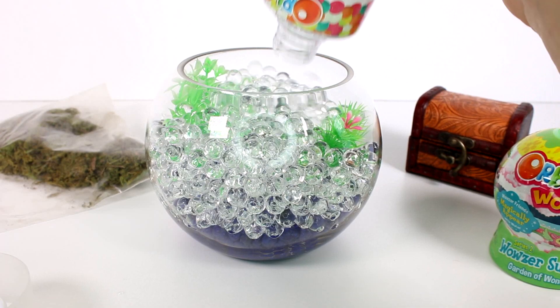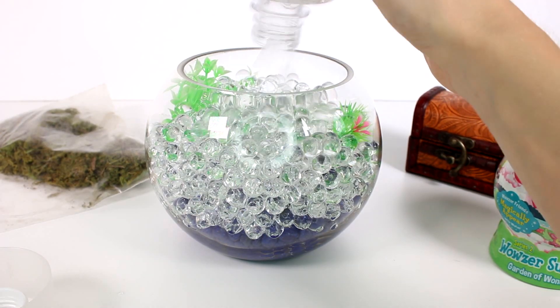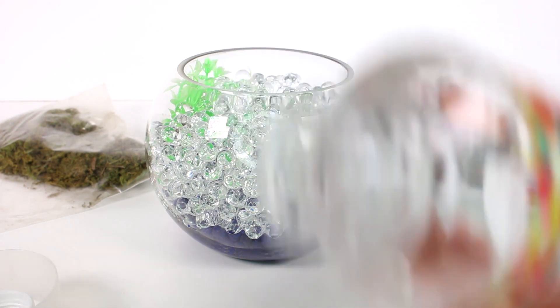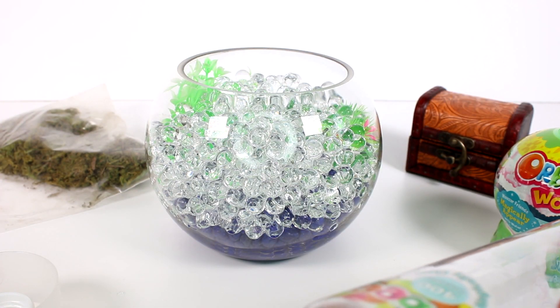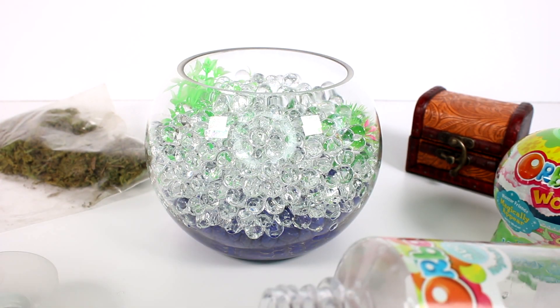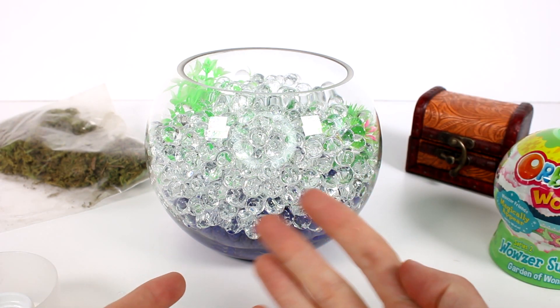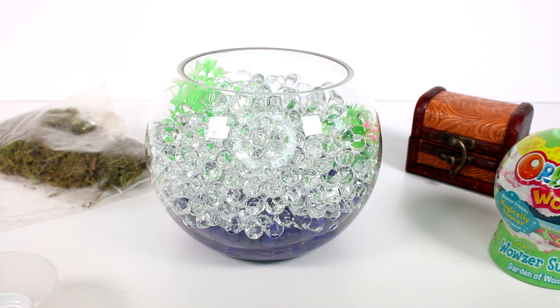This actually did fill the bowl almost perfectly — it could probably be topped off, but I did lose a few there. I'll have to go find those later. Here is our bowl! Step number four is to reveal which Orbeez Wowzer Surprise you received.